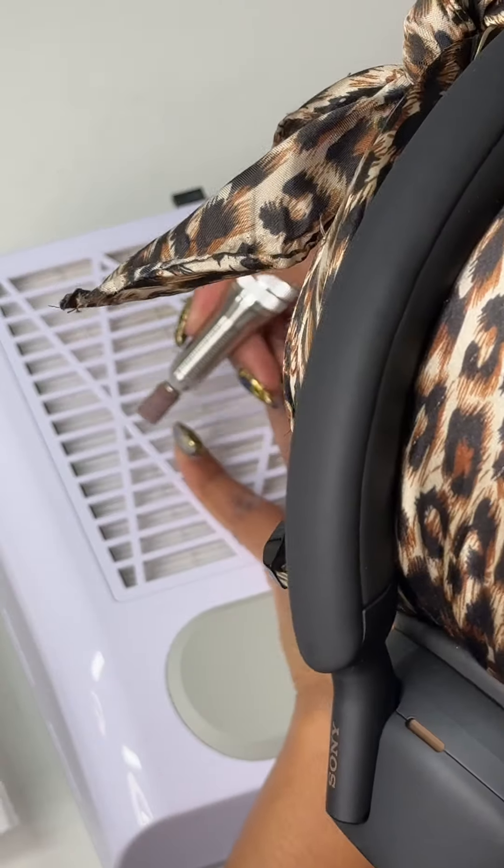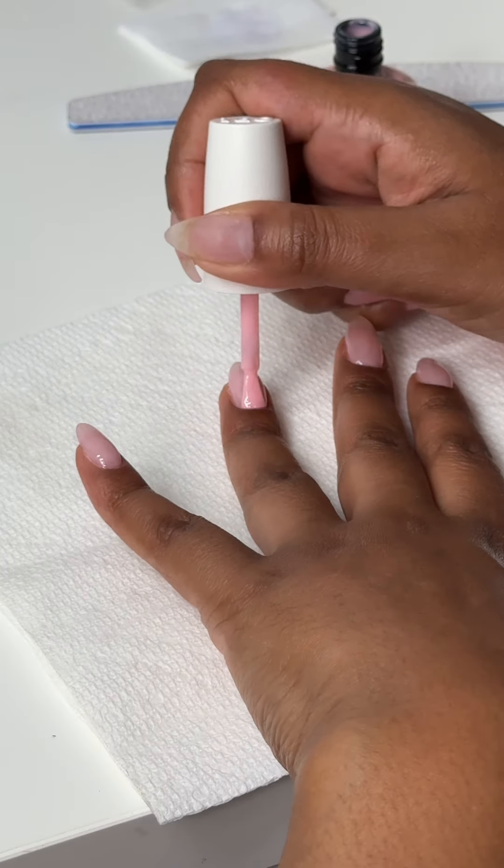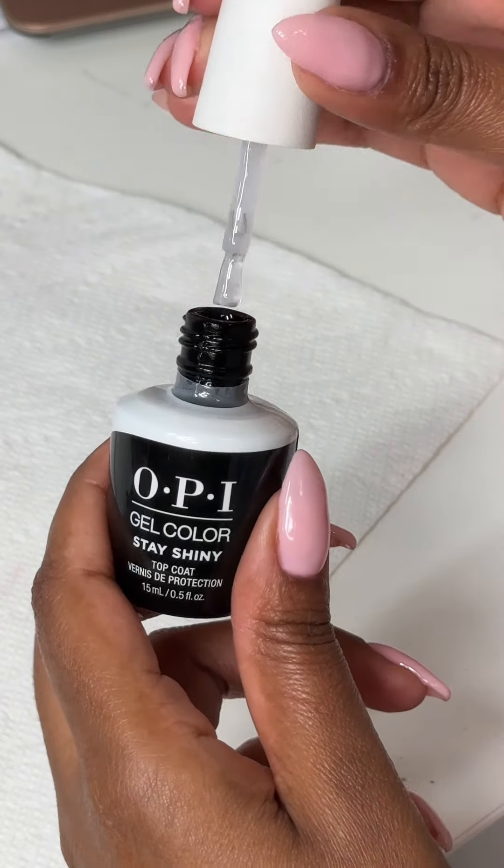Whenever I do a new hairstyle that I'm going to keep in for a while, I also like to do my nails — it's like 'new hair, new nails.' I did this pink; I was super tempted to add a design but decided to just go with a solid plain pink.